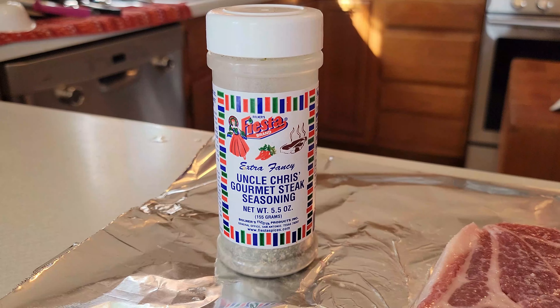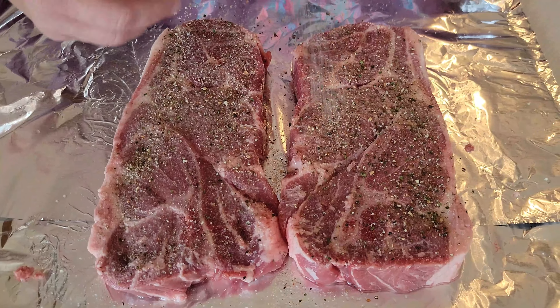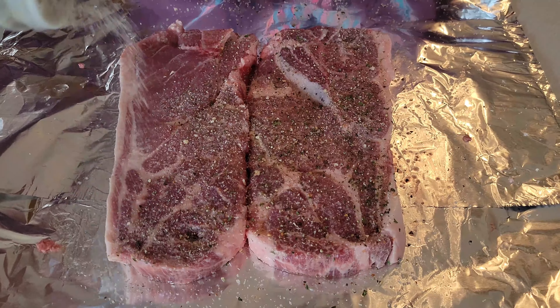As you can see, we're using Uncle Chris's steak seasoning. We love this on steaks and pork steaks. It has all the seasonings you would love in it. This also has seasonings and something for tenderizing too, so be very liberal with it.